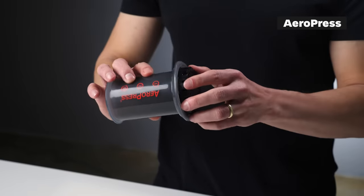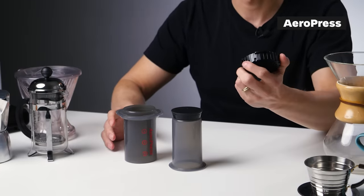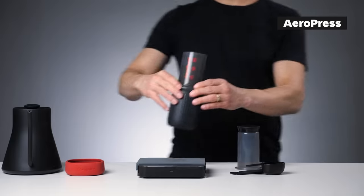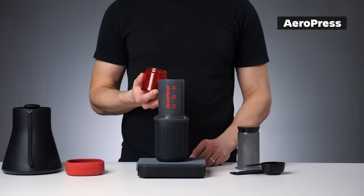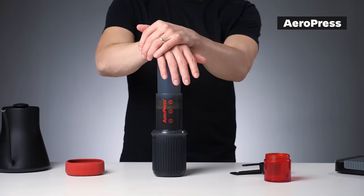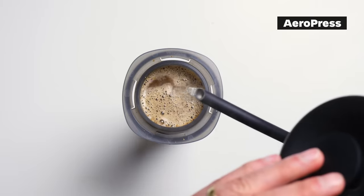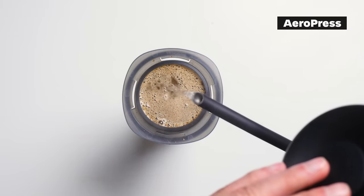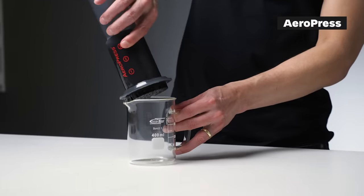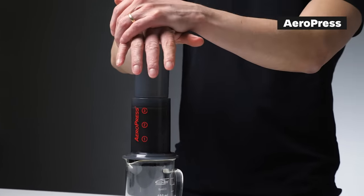AeroPress has three key parts: the chamber, the plunger, and the basket. There are two basic ways to brew: the regular method places the chamber on a mug or carafe, then you add coffee, hot water, and press down. The inverted method has you place it upside down, add coffee and water, then turn it just before pressing. There is no right or wrong way — it's just preference and there are hundreds of recipes available to try.